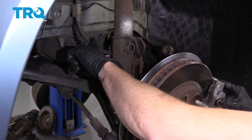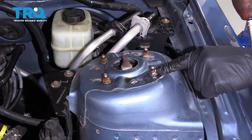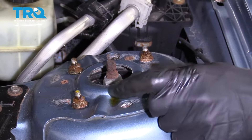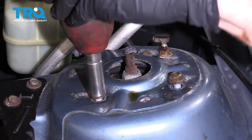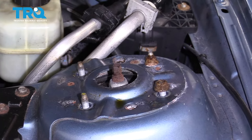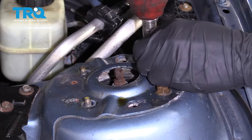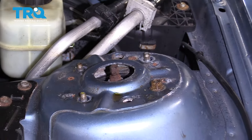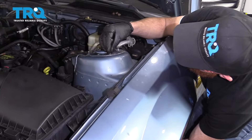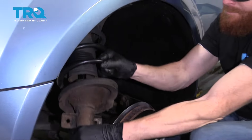You just want to hang this so it doesn't put any pressure on your ABS or your brake hose. Use a 13-millimeter and remove these four nuts — leave that one on there a couple of threads. Set those aside. Now hold up the shock and remove this nut. Take it right out.